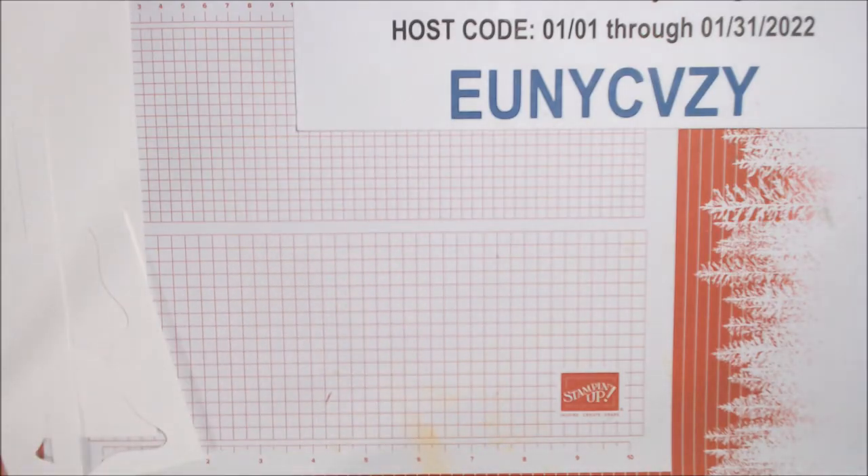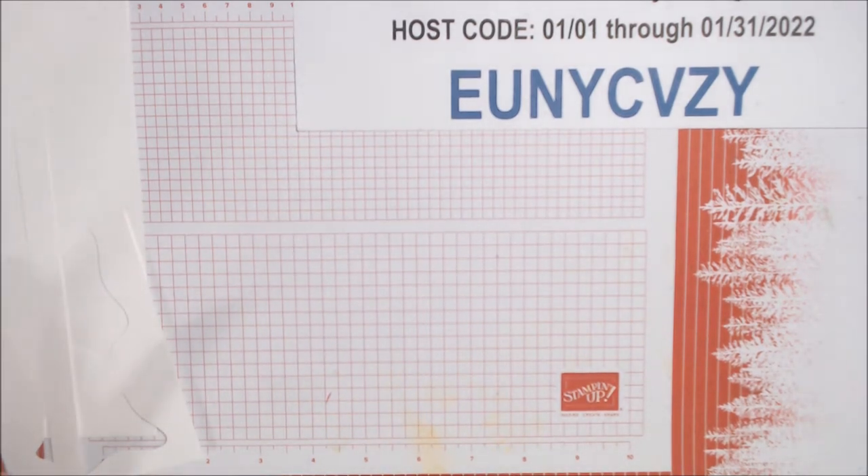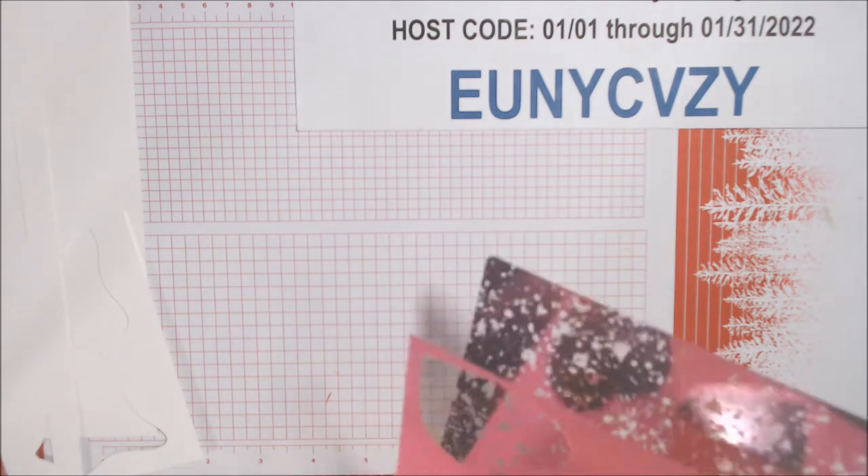Hi everyone, welcome to Day 10 of the Valentine Love Cards. Today, as you probably saw in the title, is Mercury Hearts Slim Line, so we're going to do another slim line and I'm going to show you everything we're going to use first.